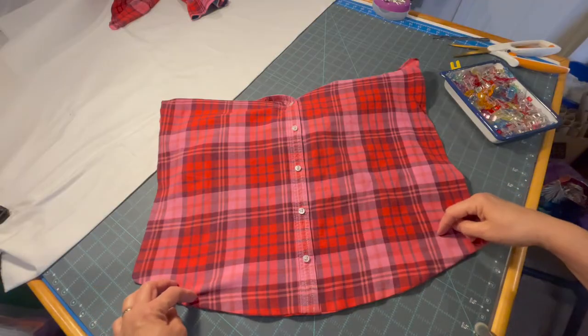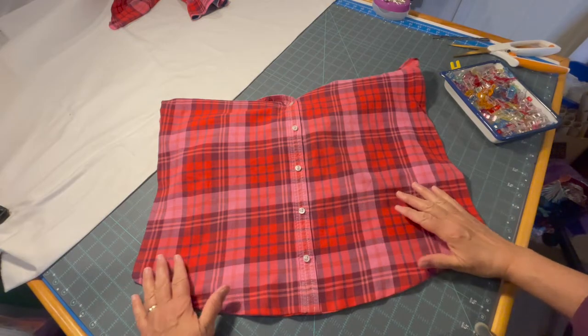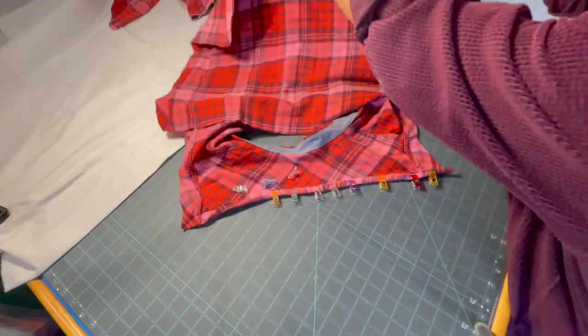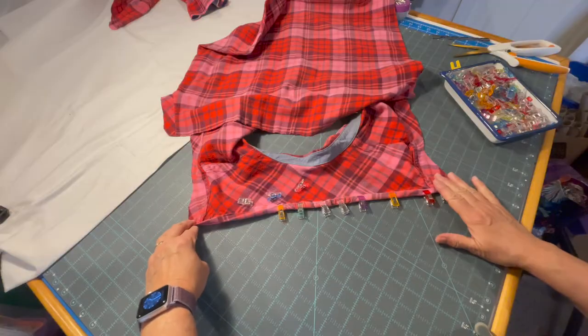After stitching the bottom I turned it right side out, took it over to my iron and ironed it flat. My next step now is going to be to fold down the seam for the yoke.